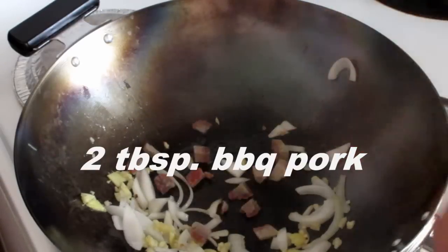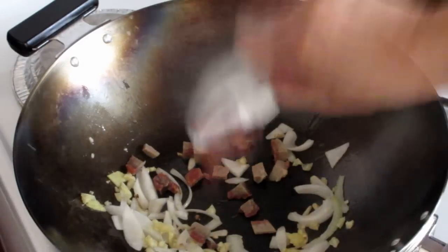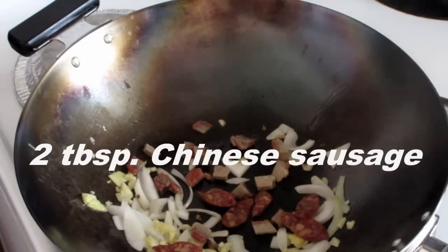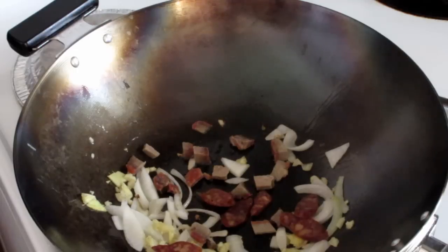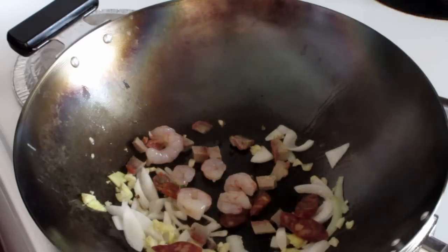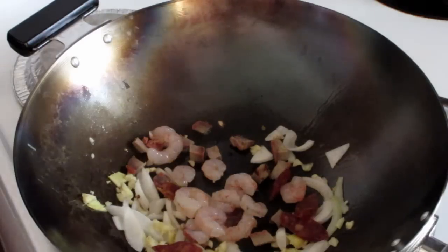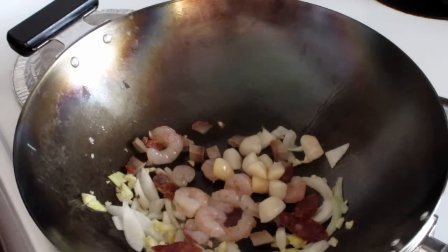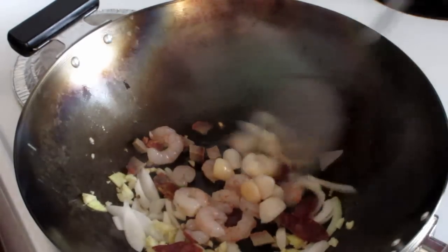For the ingredients, put two tablespoons of barbecue pork and about two tablespoons of Chinese sausage. You can use whatever you have in the fridge. I put two tablespoons of shrimp and two tablespoons of scallops. Just give that a quick stir fry.